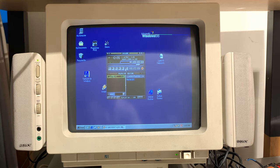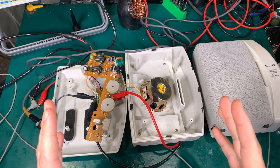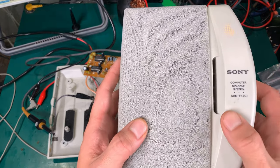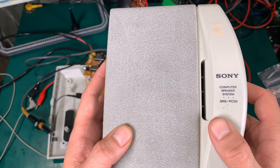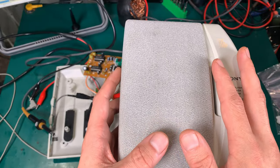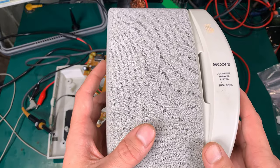Hello, today I would like to show you a very quick video on fixing my vintage Sony computer speaker system. The model number is SRS-PC50. This is going to be used on my vintage computer that I'm using for programming all radios and microcontrollers.